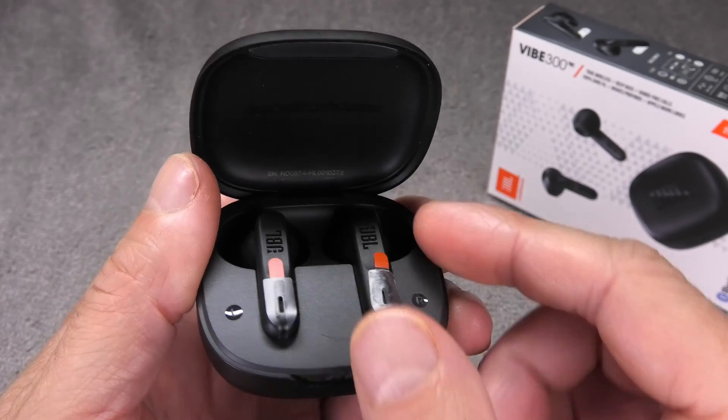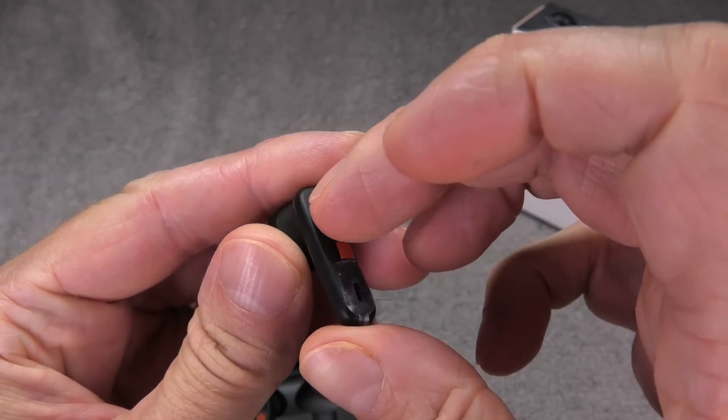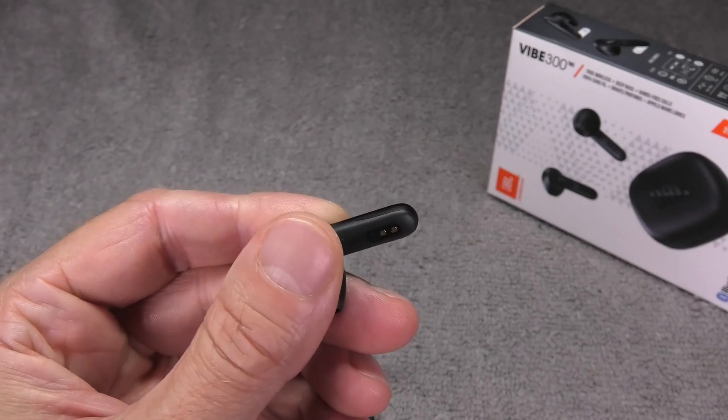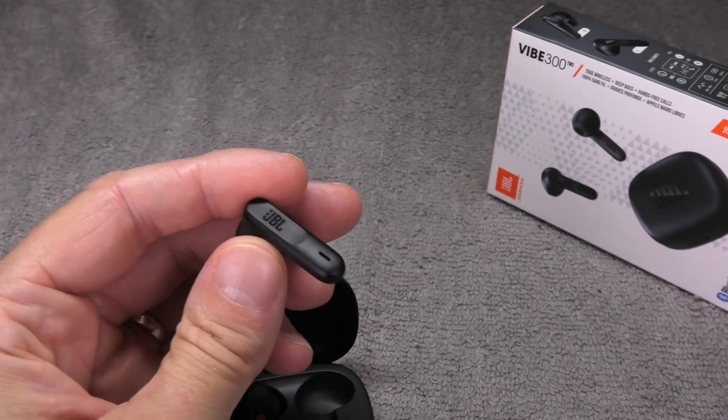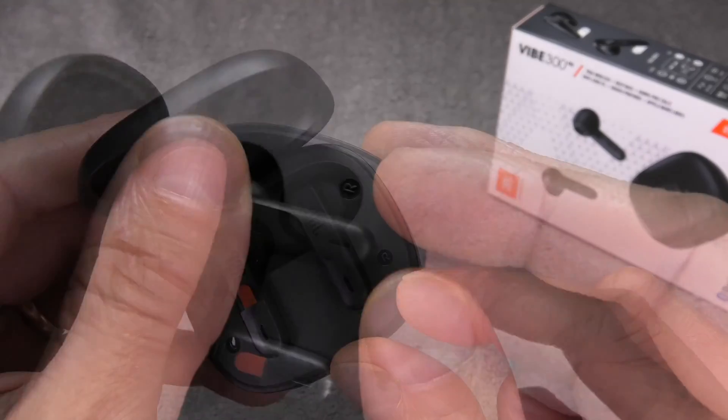In case your earbuds are still brand new, the first thing you want to do is activate them. To do that, you just remove this little sticker from the end tip of each of the earbuds, and make sure to remove the plastic also on the back side where those two little contacts are, in order to activate them properly.